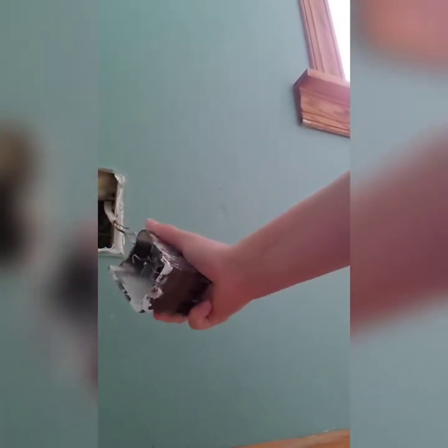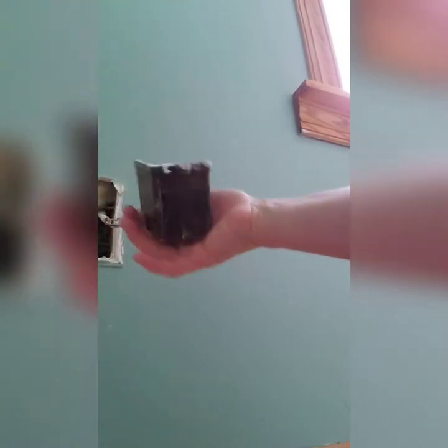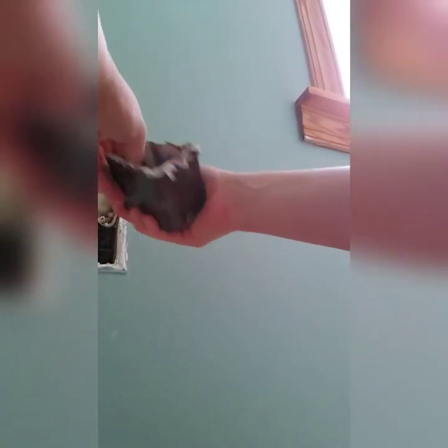Now you've got to try and get this old box out. This one isn't too hard because it's loose — it's not even tacked down anymore because it's broken on top. Yours might be screwed or nailed into the wall somehow. You can use pliers and just break it apart until you can get it out of there. Try not to damage your plaster, because you'll want as much intact wall as you can have to put the new box in.